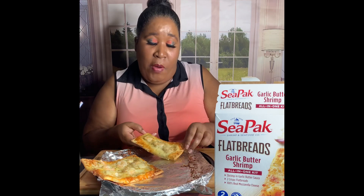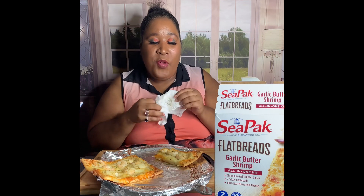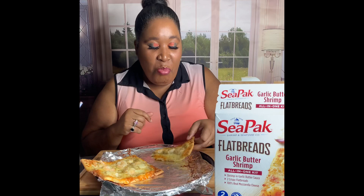I'm gonna give y'all the first bite. It looks good — it looks greasy though, but it looks good. Let's taste it, y'all! It's hot. I only tasted the cheese and the bread so far. This next bite should be the shrimp — it will be the shrimp.